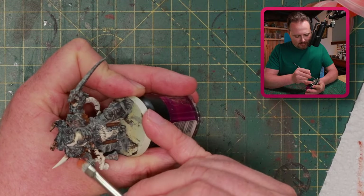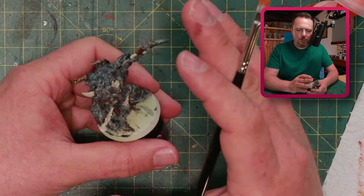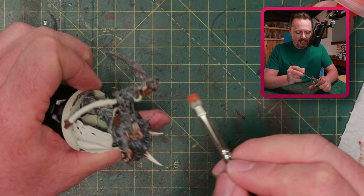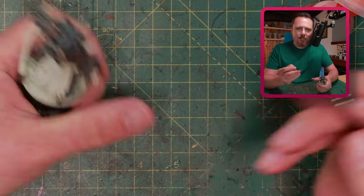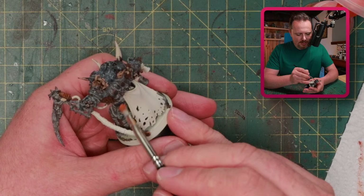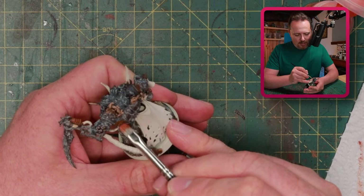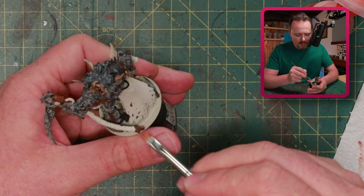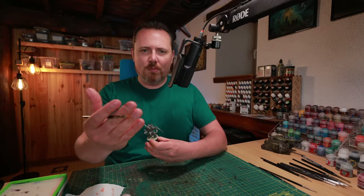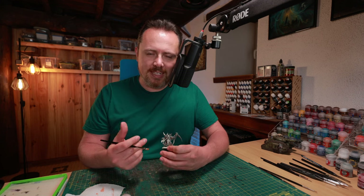This is very basic rust. If I want to do much more intricate rust I don't do it on these small minis — I save that for my Plague Burst Crawlers and my Miasmic Malignifier, those big buildings where I go all out. But not for these small minis. There's just no point. You just want it to look like rust from about a meter away — you want to see there's some rust on the mini and it's worn.